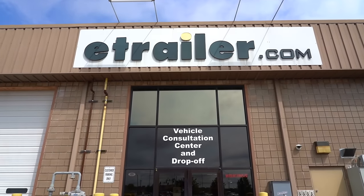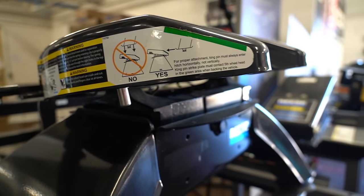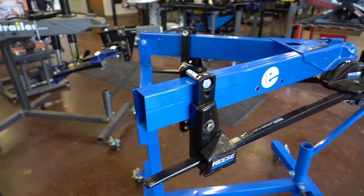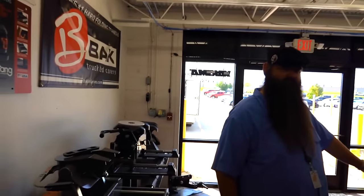I am back at E-Trailer, and we have our towing expert, Laser, here. Great to see you again. You as well. And now we're talking about different towing options. We've had some questions on social media about what are the different options available for different weights of trailers, whether it's a travel trailer or fifth wheel.